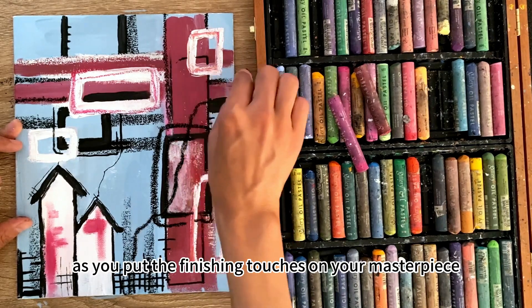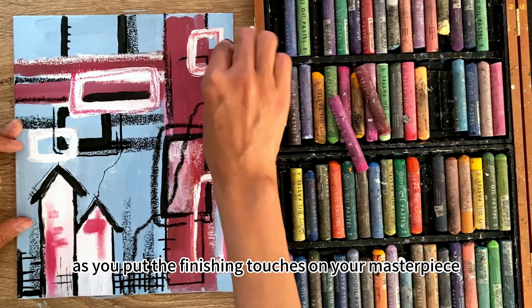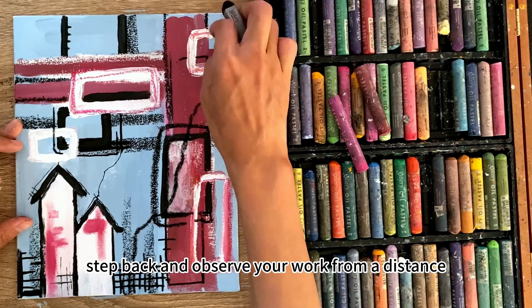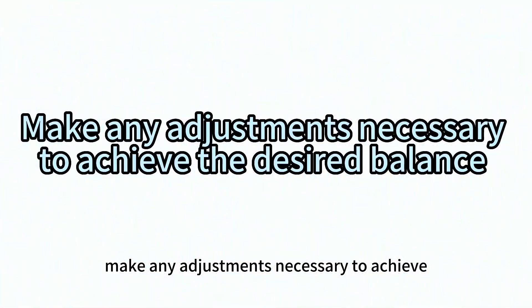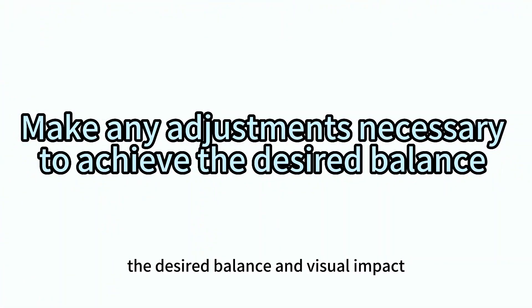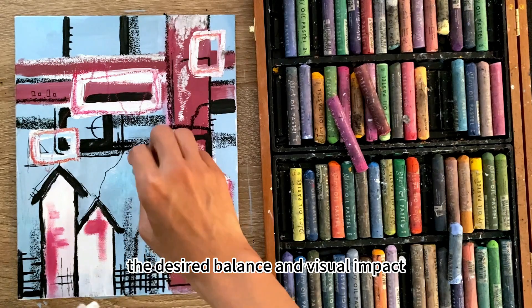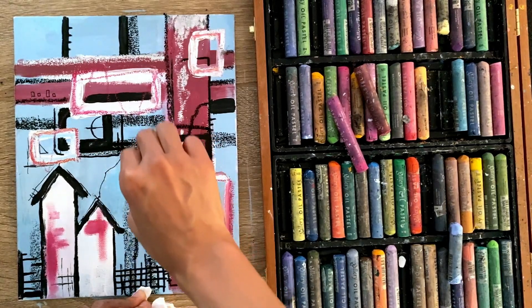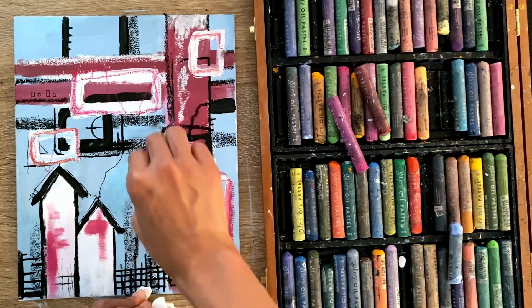As you put the finishing touches on your masterpiece, step back and observe your work from a distance. Make any adjustments necessary to achieve the desired balance and visual impact.